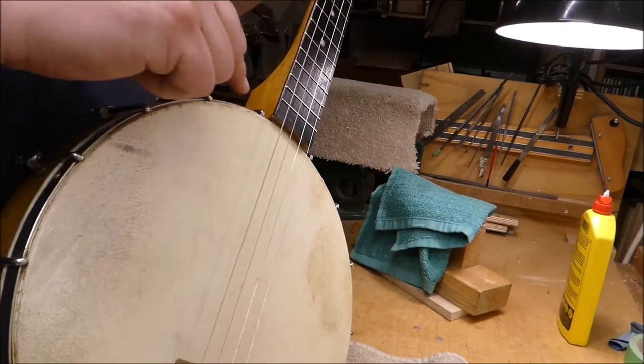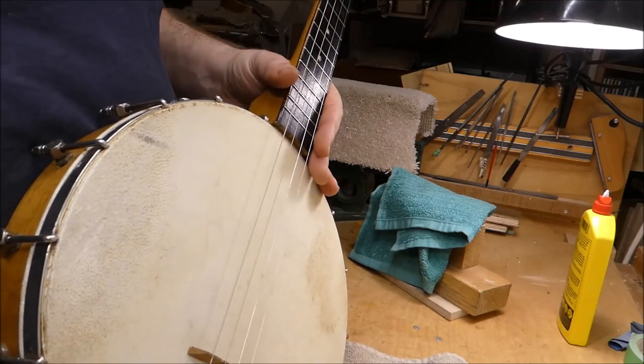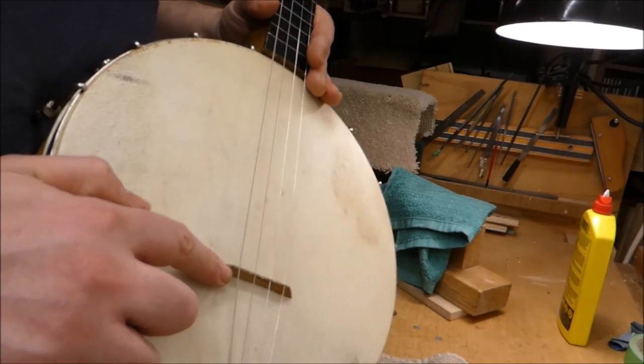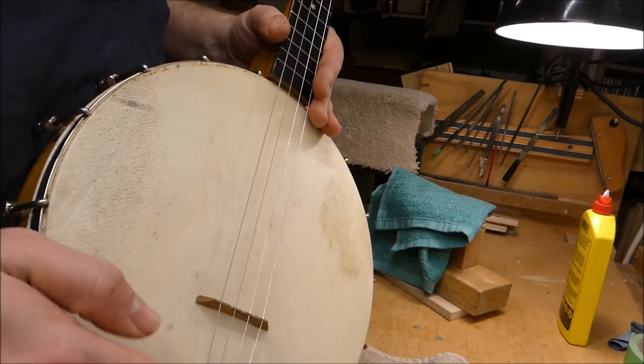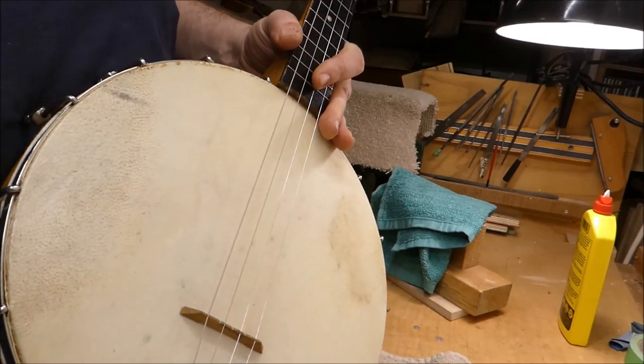I'm going to try a second piece of veneer to kick it back a little further, and I'll make a bridge that is taller — maybe not full standard height, but I want a bit more break angle and a little more sound out of it.